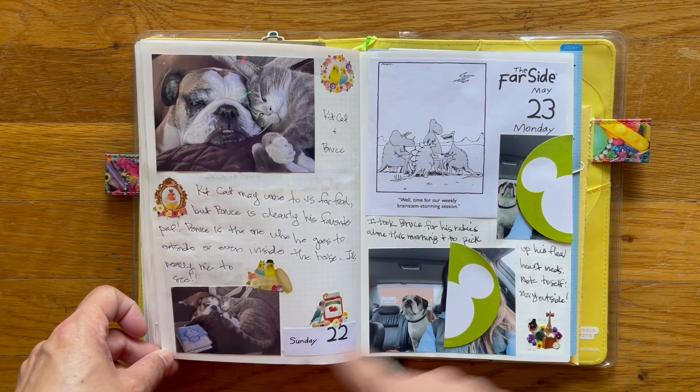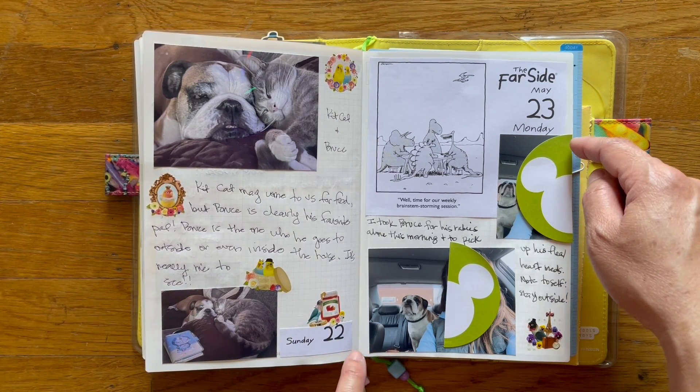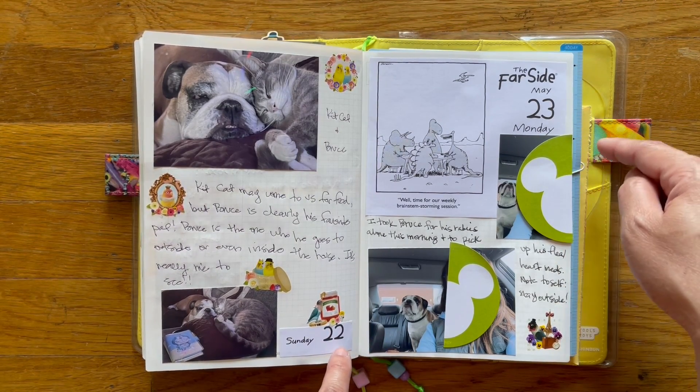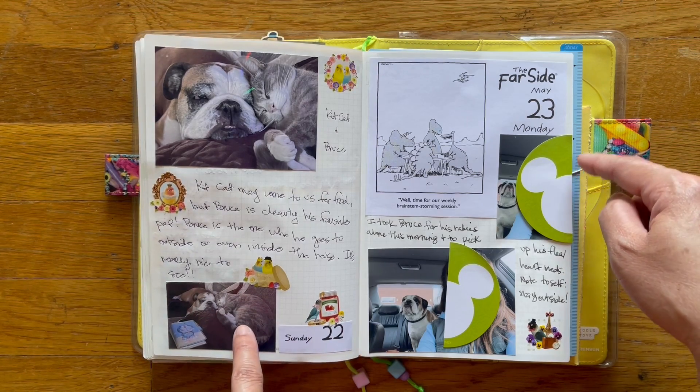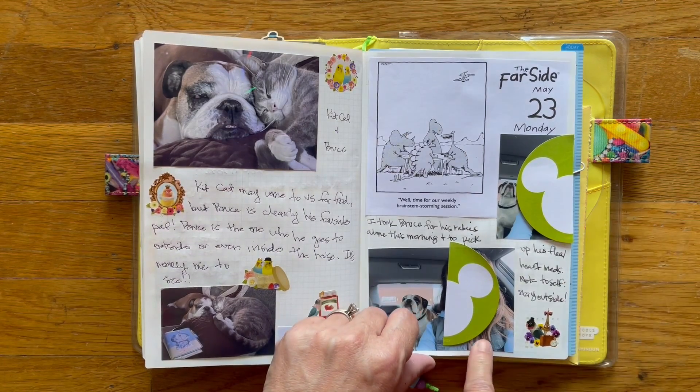Bruce and the cat. This day I had to take Bruce by myself to the vet — my husband had to work. Bruce needed his rabies shots, so here we are by ourselves in the car. That's me.